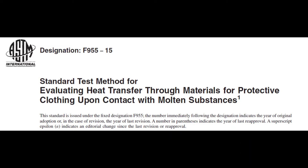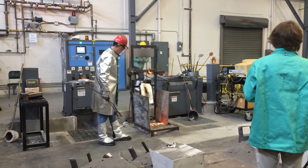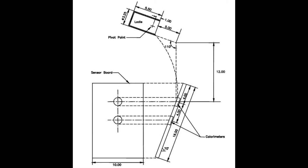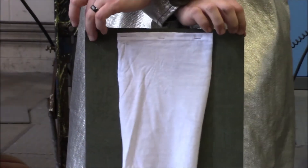The ASTM F955 standard specifies one kilogram or 2.2 pounds of molten metal to be poured from a height of 305 millimeters. The sample is placed on an inclined board base that is 70 degrees horizontal to the pour, and the fabric system is in contact with two copper calorimeters embedded in the insulating board. Typically, this testing is done with a cotton t-shirt between the fabric and the sensor to replicate a work uniform and for indication of performance.